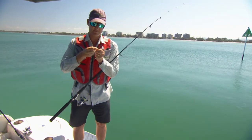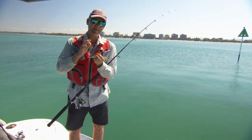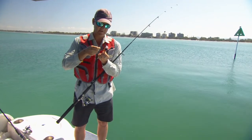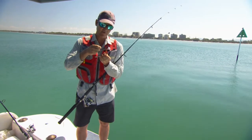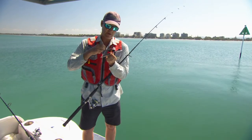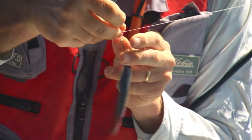The bait I use — a tuna strip, mullet strip, pilchard — any oily-fleshed fish works really well. The scent carries a long way in the current. If you've got tuna strips or mullet strips, something with a tough skin, just once through the skin. If you've got a pilchard like this, find a tough spot like the head or the tail and put it through like that.